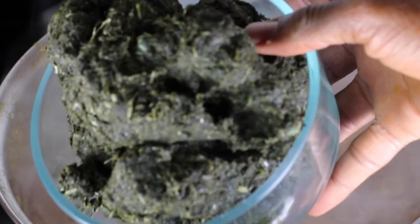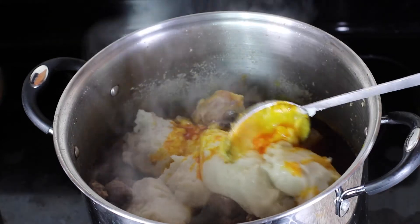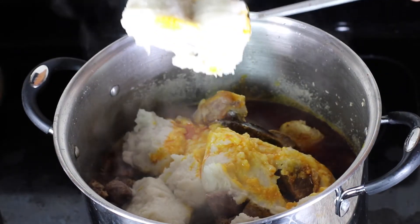Next, wash your bitter leaf three or four times until the bitter taste is gone. We're more than halfway there, so hang tight. I'm really excited to see how this turns out, and I'm sure my wife will be excited too.